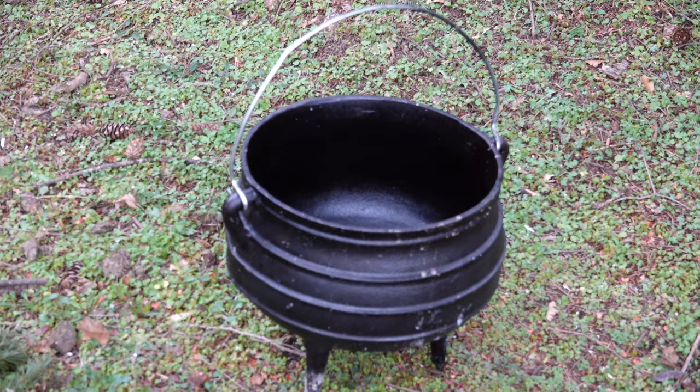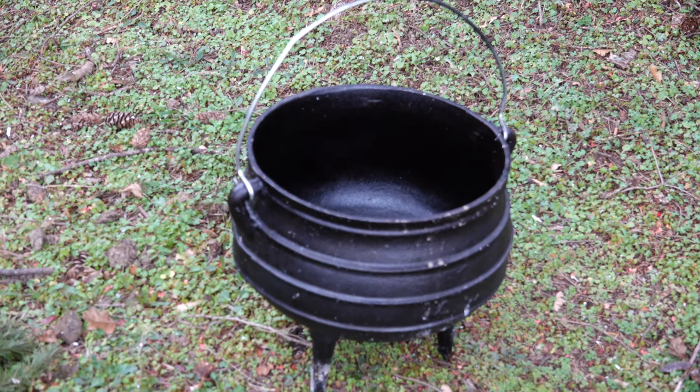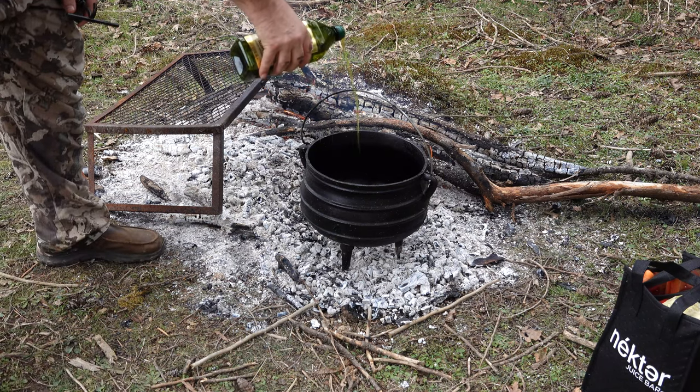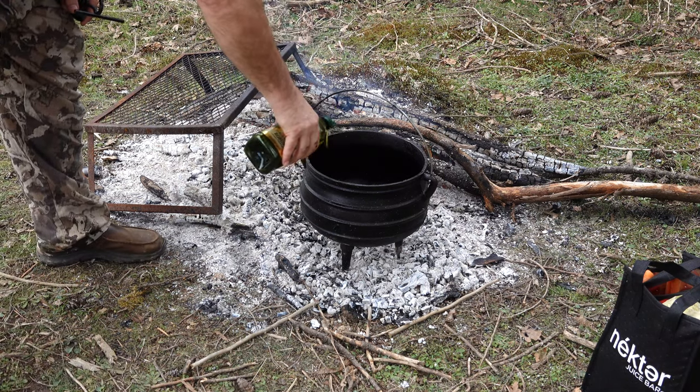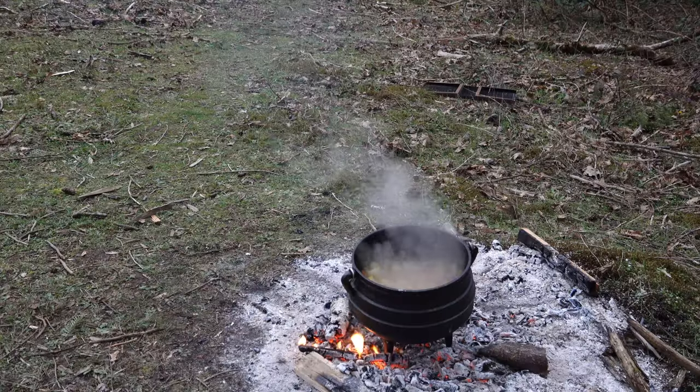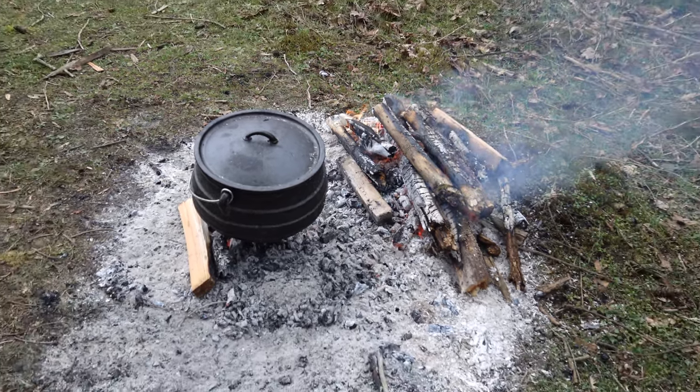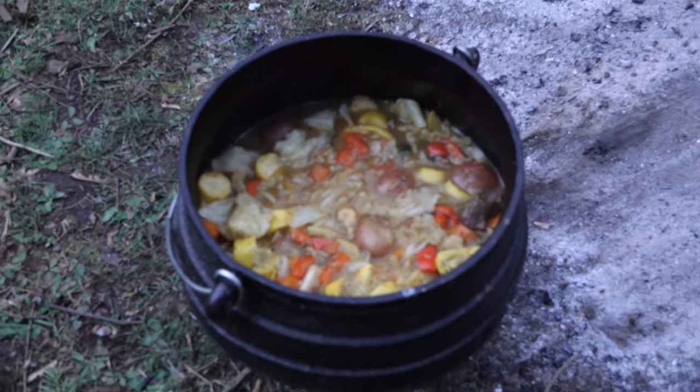Howdy folks, Kerry Crail coming to you from Northwest Oregon. Today we got a special treat. Been inspired by some of my South African friends, Liesl Isaacs to be specific, to make the traditional potjiekos. This is a very common meal all throughout southern Africa, South Africa especially. Today we'll be taking a crack at it and see if we can come close.